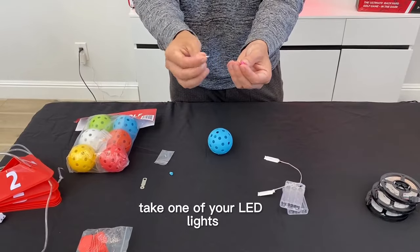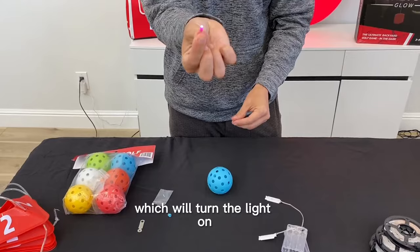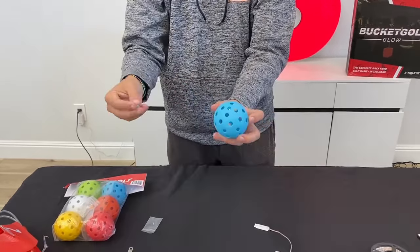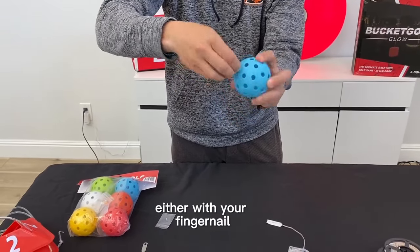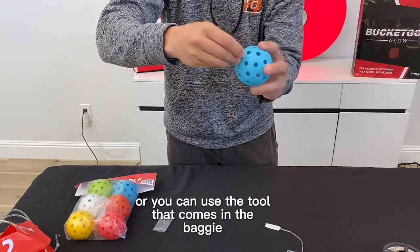Take one of your LED lights and put it inside the color bulb, which will turn the light on. Then place it inside the hole on the ball, put the screw on over it and screw it down either with your fingernail or you can use the tool that comes in the baggie.